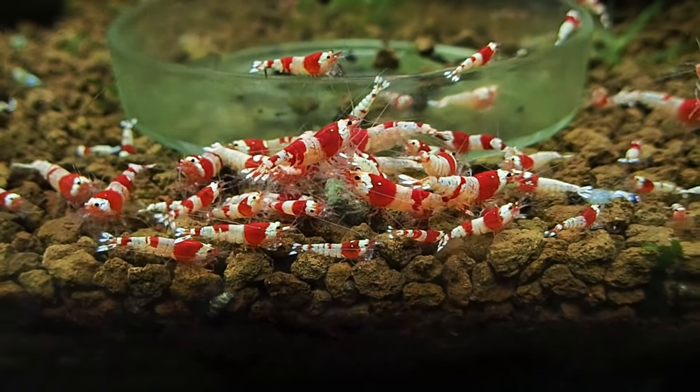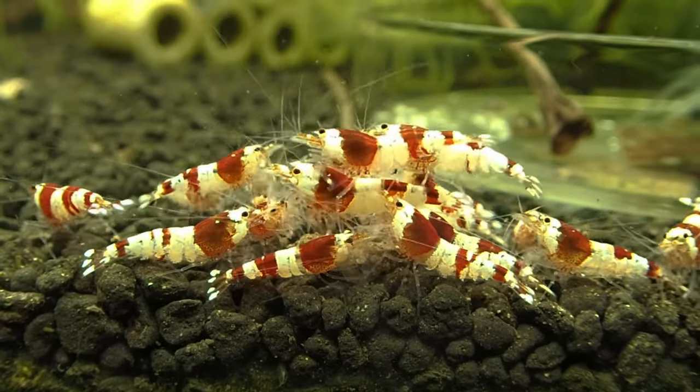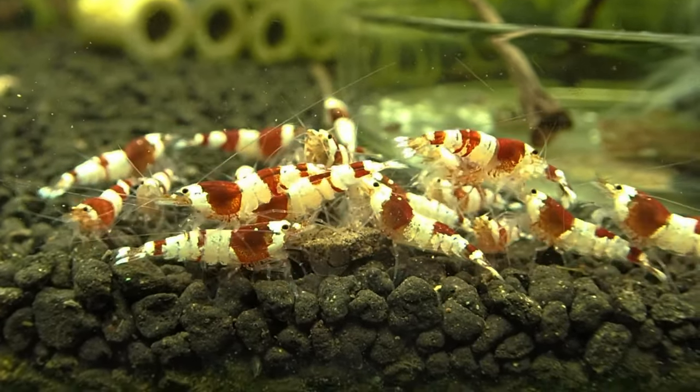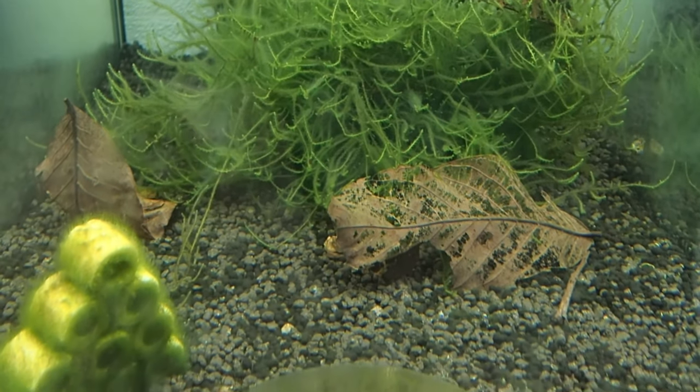Mark begins with a base of either Akadama or Amazonia V1 or V2 substrate, about 2 to 3 centimeters thick, in his 50-liter tanks. Before adding shrimp, he cycles the tank for 1 to 2 months to ensure a stable environment.